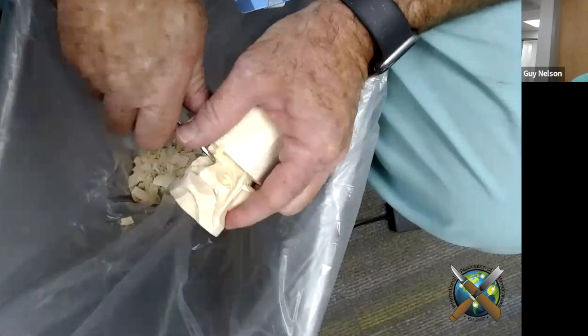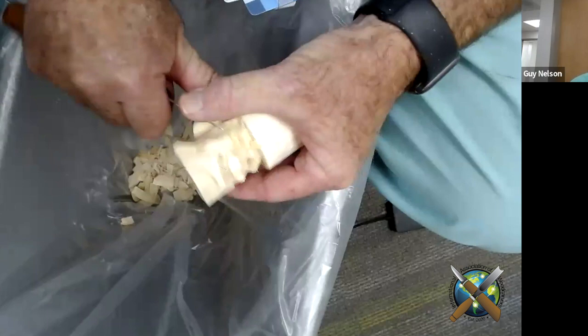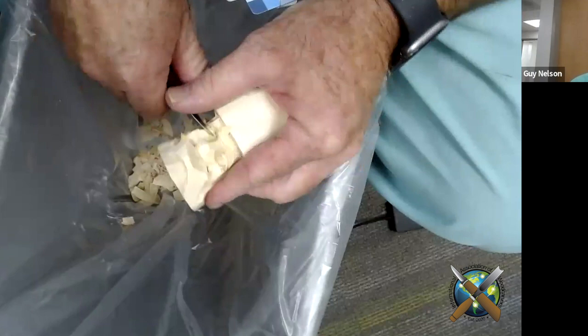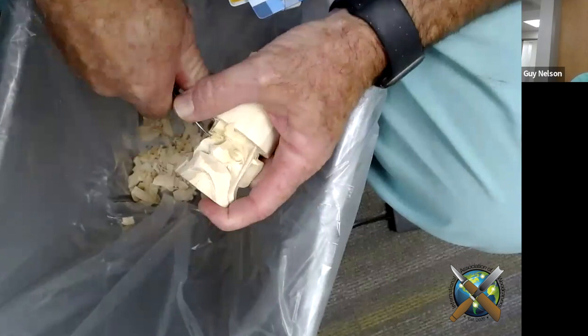One of the reasons it's kind of fun to carve bolo ties — when you go to these carving classes, everybody is scared to carve the face and the eyes. Well, when you do these little bolo ties, that's all you're carving is the face. And so you get a lot of practice at it.